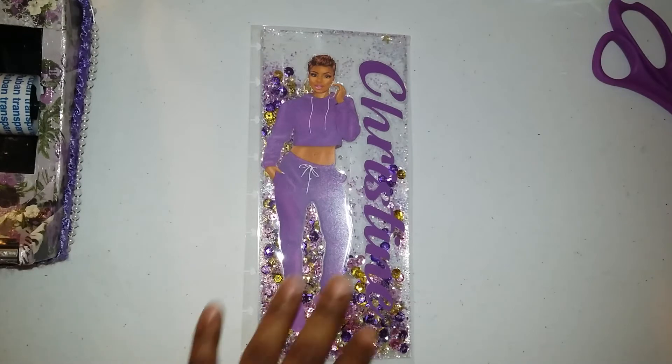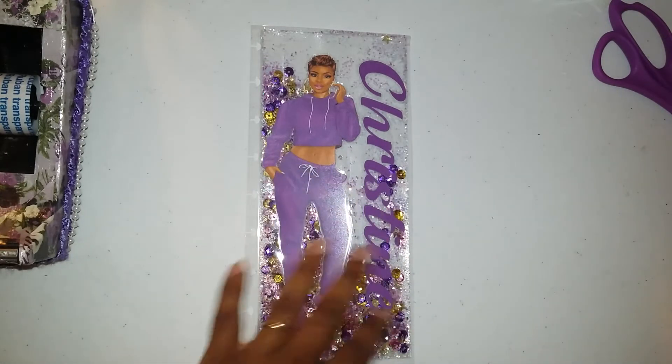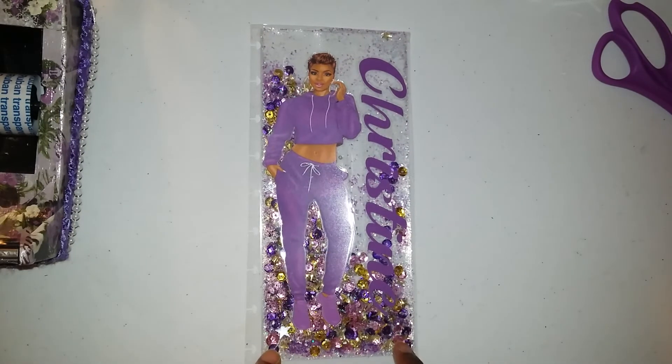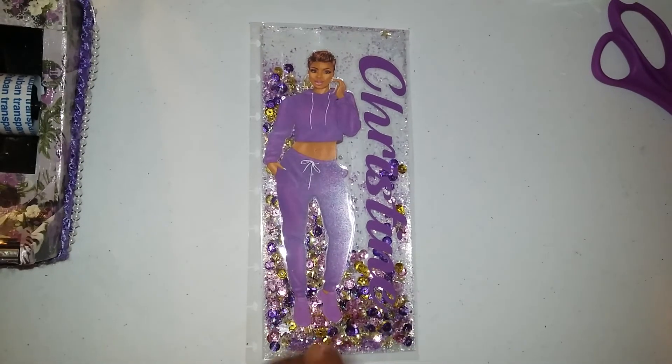I followed a tutorial — I can't take credit for how I made it the way I did. I took the design idea from Prima, but the actual shaker tutorial I followed was from NurseTara04 here on YouTube. I'll put her information in the description box below. I like to give everybody credit where credit is due.